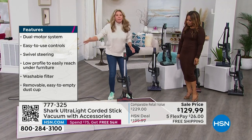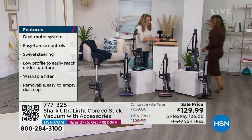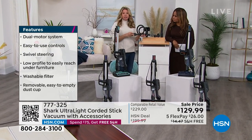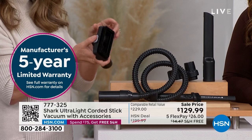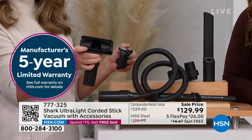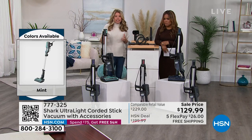Let's touch on the attachments. You're getting three of them. This is the only configuration I know of with a precision tool — great for cars and keyboards, those hard-to-reach areas. It attaches to the handheld or the wand. Then there's the pet upholstery tool with bristles — great for mattresses, upholstery, and pillows. And then the crevice tool for your car and tight spaces.